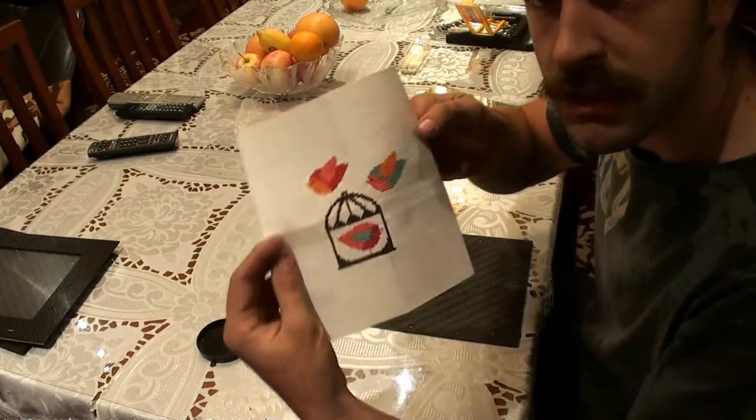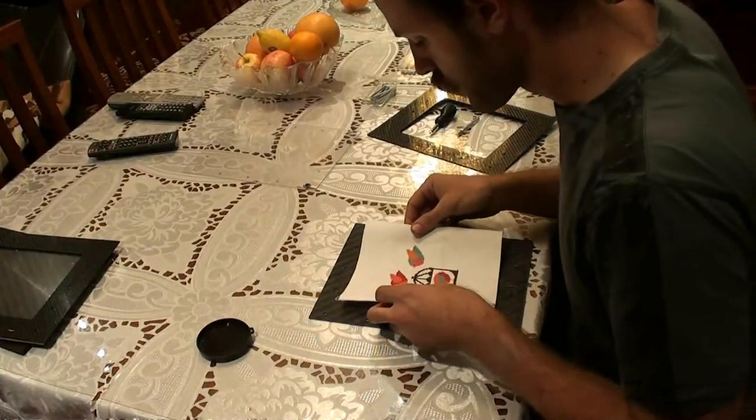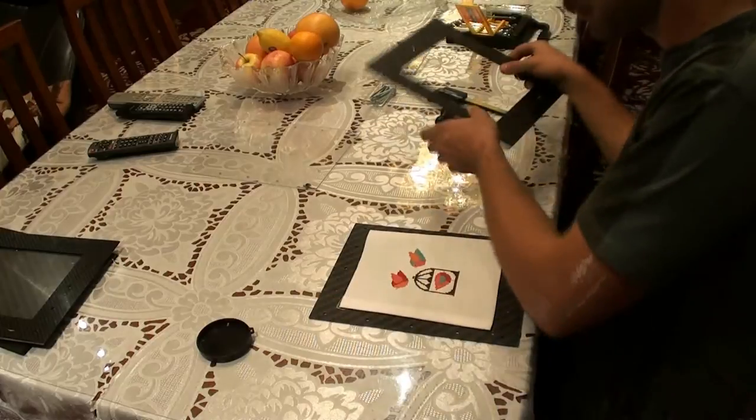This is some cross-stitching that my girlfriend and I did, so I'll put it in the middle — make sure it's centered.